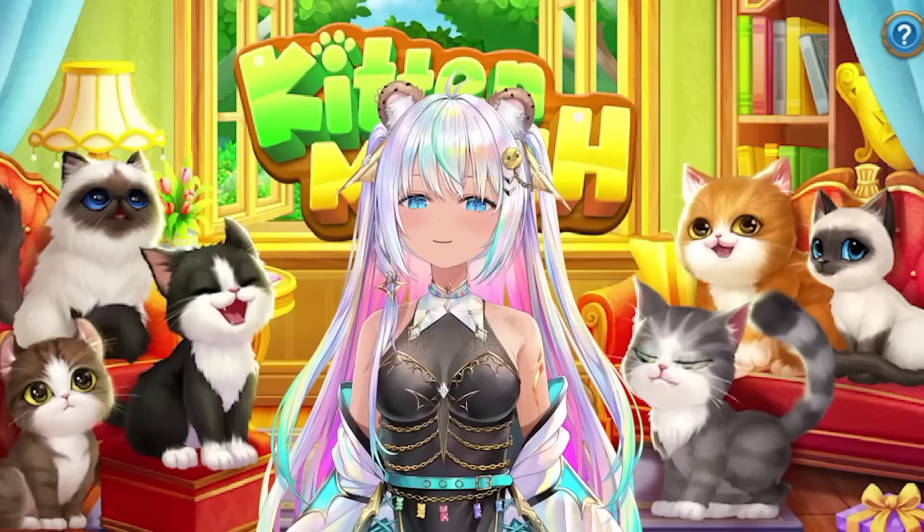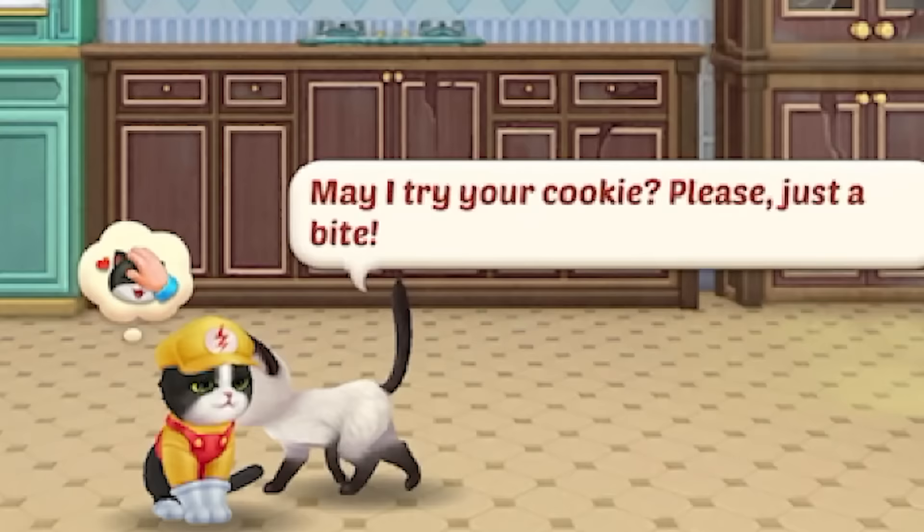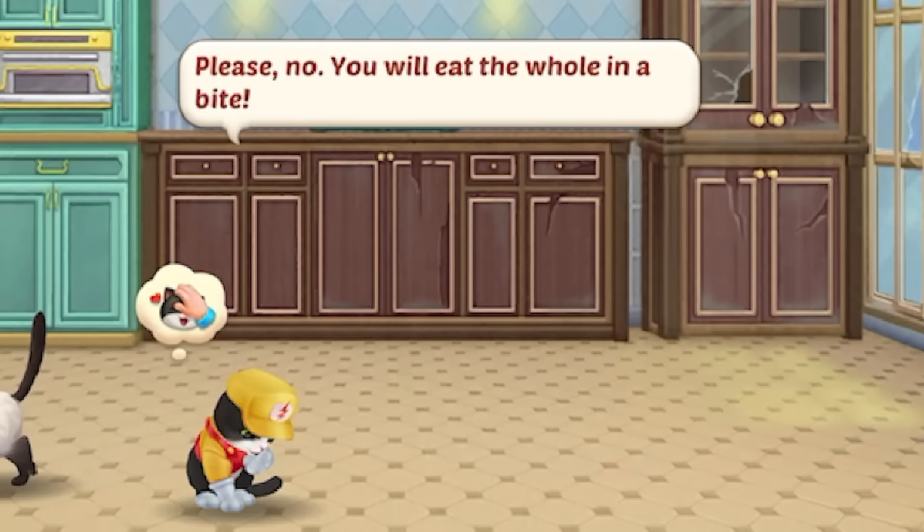Hey cookie fans! Welcome back to another video with me, Cookie Swirl. It's time for kitten match. I'm excited for kitten match. Look at the adorable kitties. All right, time for kitten match.